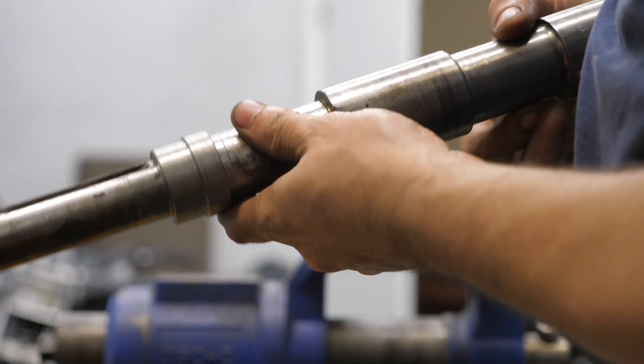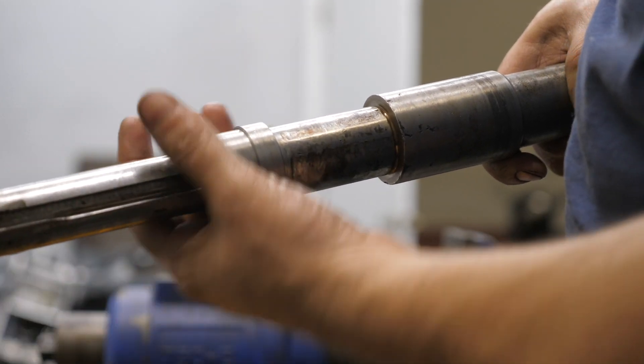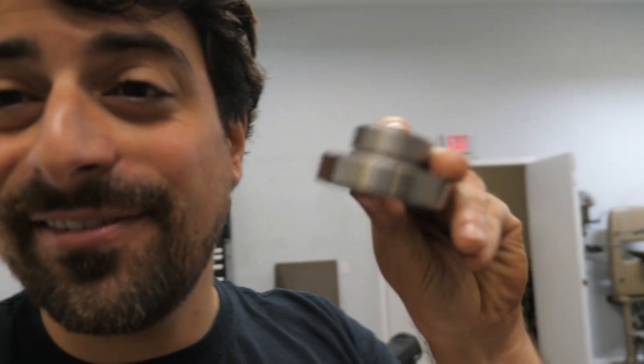The new bearing is coming in tomorrow and it should slip right onto this. It's the next day — I'm back at the shop. I got the bearing in the mail and I half-pressed it in. Let's go back to the press. I just wanted to make sure it fit; if it wasn't fitting nice and snug I'd have to lathe down my shim a little bit more so it presses in nice. But it looks like it's going to be fine.